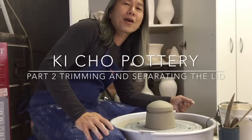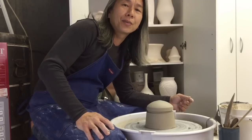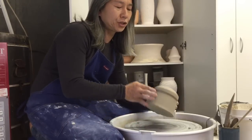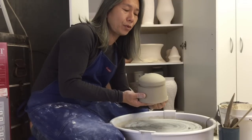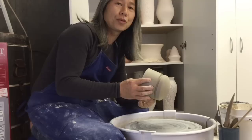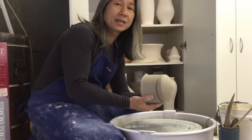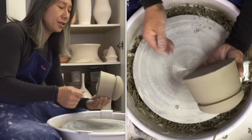Hey guys, it's Ki from Echo Ceramics and here's the second half of how to make a one-piece litter jar. So if you watched the first half of throwing the jar, here's the second half of simply trimming and cutting the lid part of it and putting the finishing touches. Alright, let's get to it.